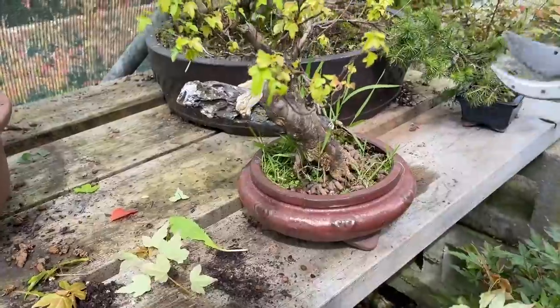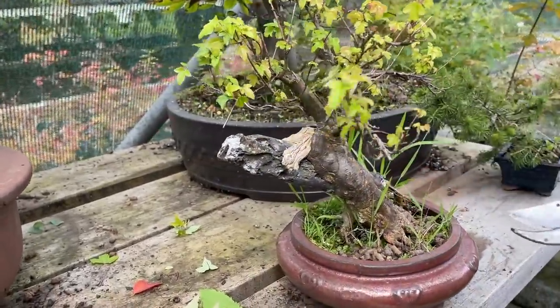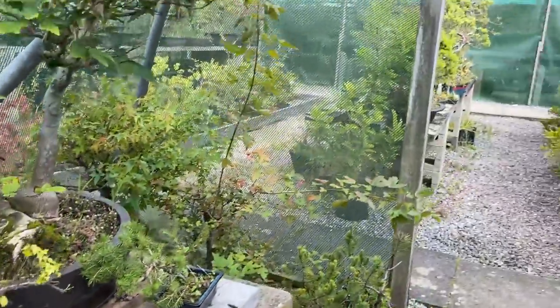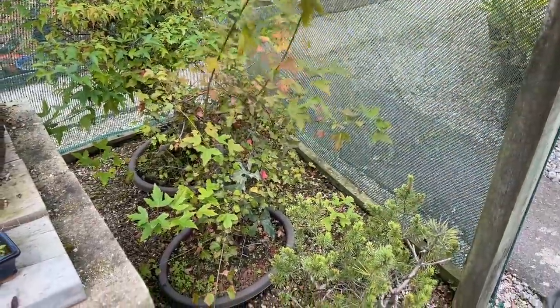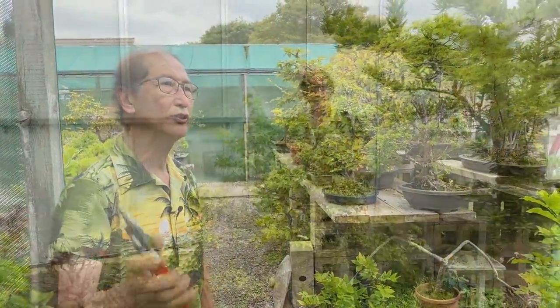This was a root-over-rock that's not doing so well — maybe not fed enough. Very tiny leaves; the tiny-leaf ones are not so vigorous. These long shoots I'm growing on because I want to create new branches.